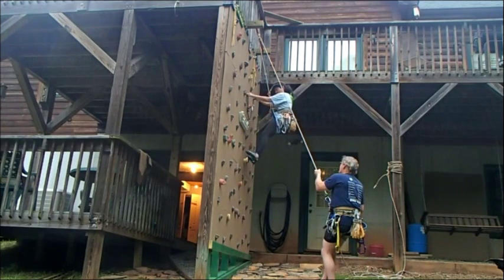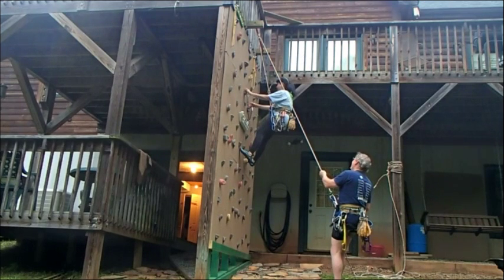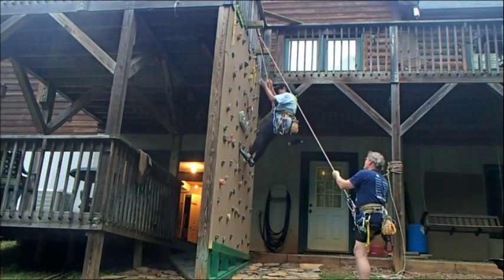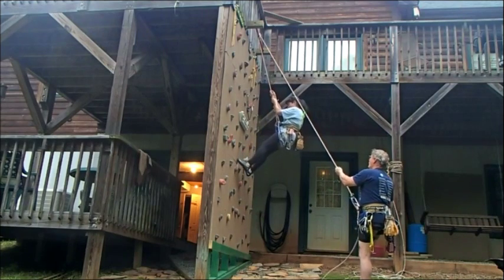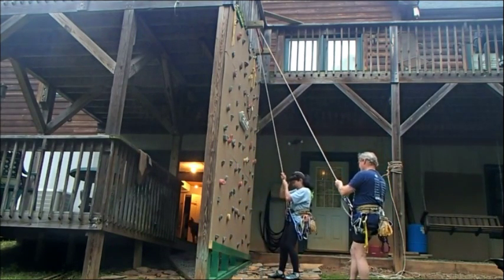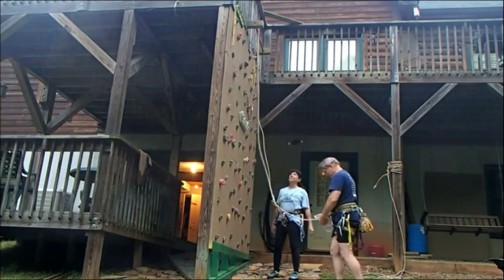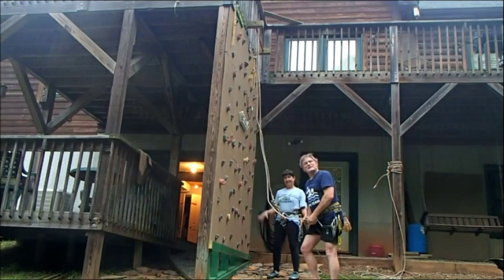I'm on belay. I'm on belay. No, I know you're on belay. Lean back, lean back and walk down the wall. There you go. Use the right technique. This is a Billy and Jenny production.